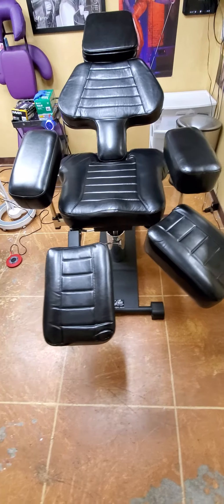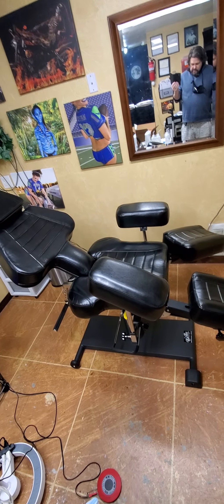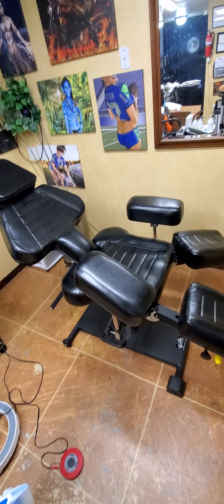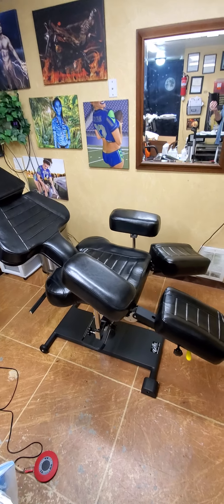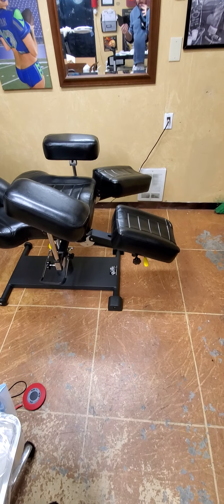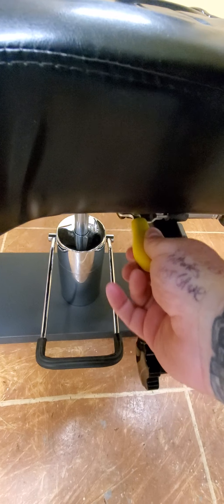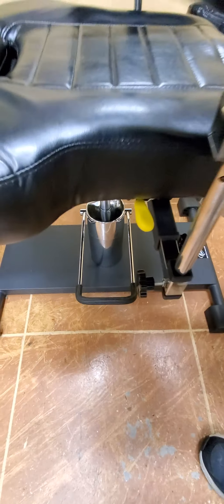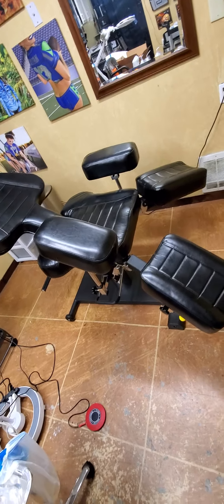There is apparently a Chinese version of this from a salon supply place — about $600, but then you're paying $250 for shipping. It looks very similar, but from what I could tell in pictures, there might be some cheaper plastic parts. On this chair, even the handles are solid stainless steel construction. And of course you have silicone grips — not cheap plastic — it's a really nice soft silicone, easy to grab onto and obviously easy to clean.